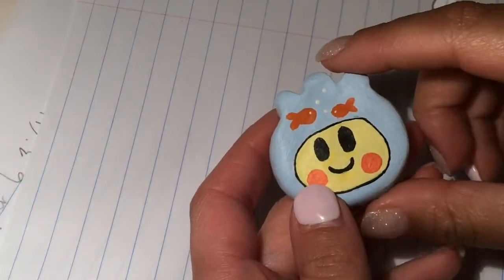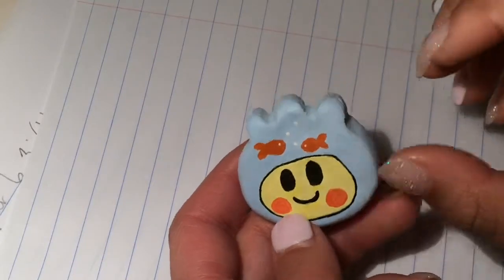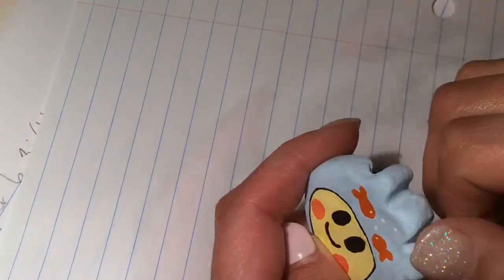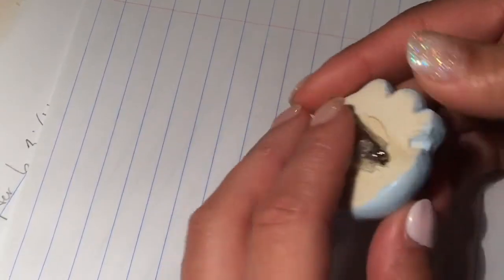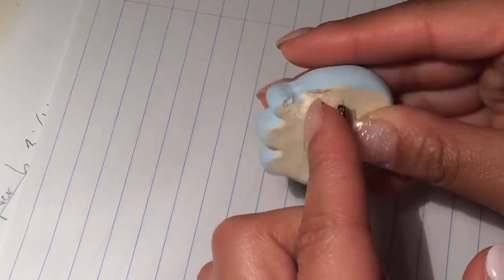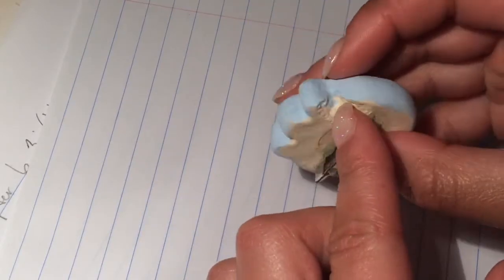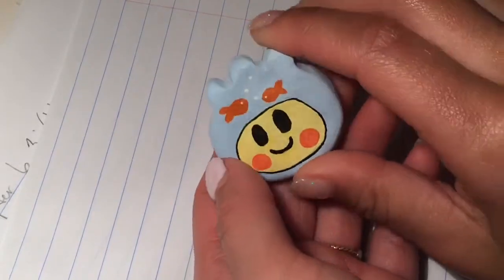So here is my finished little Kinyabachi pin. I'm really, really happy with how it turned out. I think it's so cute. I did have to make it into a pin because it took a little fall and got a little bit messed up. But it still looks fine from the front and that's how people would be seeing it anyways.